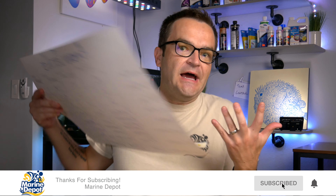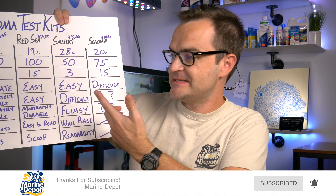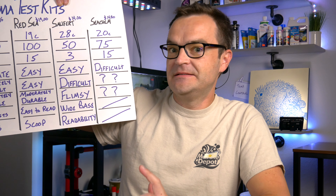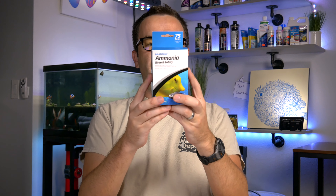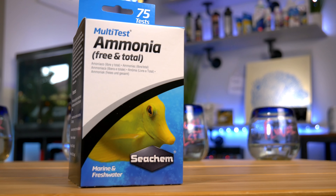I tried it once and didn't get any reading whatsoever. So when it comes to readability and quality/durability, I just can't leave a comment — it didn't work for me. The really positive aspect about this test kit is that it can test both free and total ammonia, so if you're using something like ammonia lock in freshwater, it can tell you how much ammonia is actually dangerous for your fish. In the saltwater hobby we don't really use that very much, so it's not super helpful there.